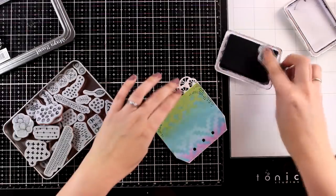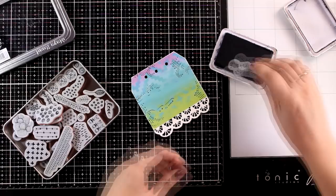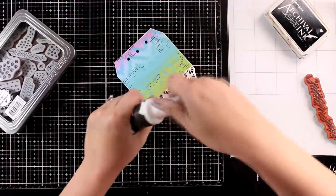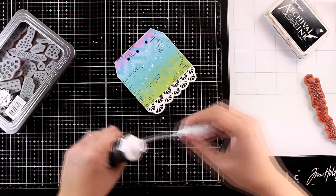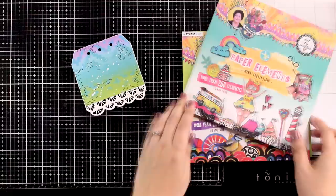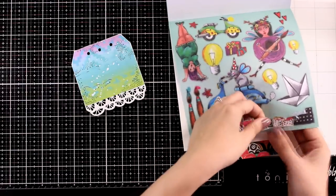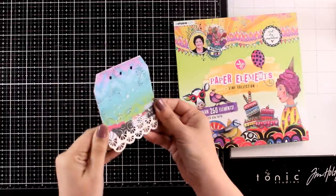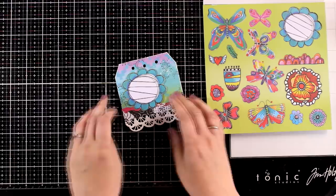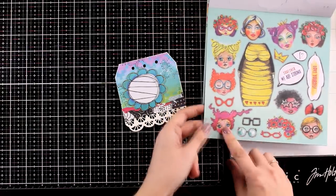The background already looks super interesting - it has stenciling and lots of colors. I'm doing some stamping using my Doodle Stamps, which is from an older release but a must-have for art journalers. I'm using the one with tiny little dots with black ink, and I'm also going to add some white splashes. Once everything is dry, I bring in my die-cut pieces to look through the designs and decide what I want for the first page. I'm looking for a border and decided to go with the first one I found, to bring together that lace look with the rest of the design. I'm sticking everything down with my Nouveau Deluxe glue, and I find this process really satisfying and relaxing.